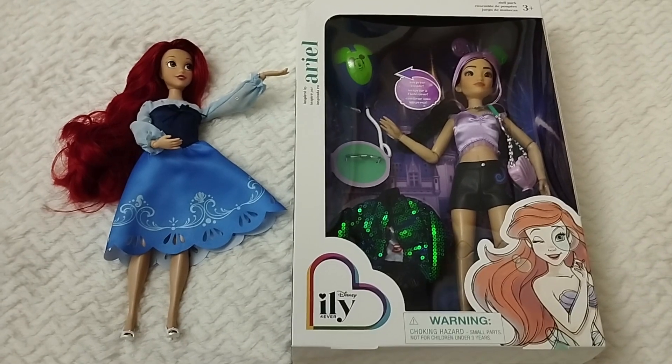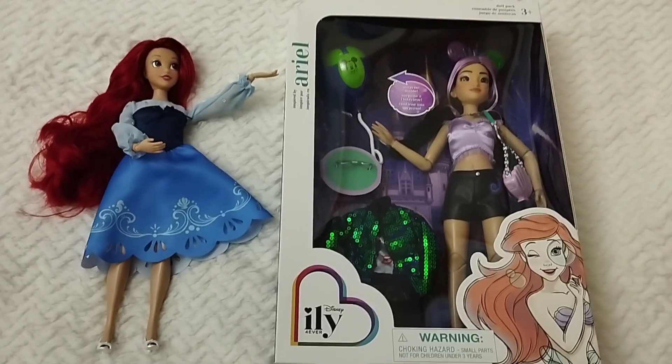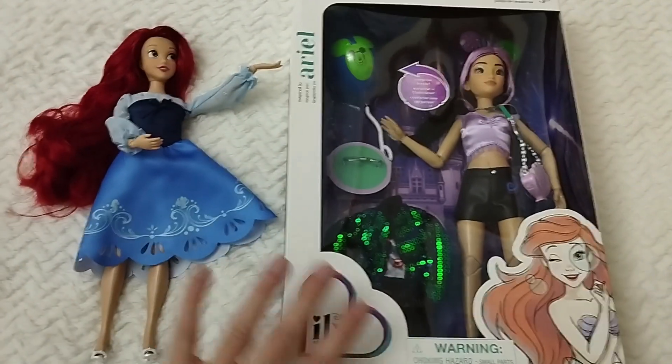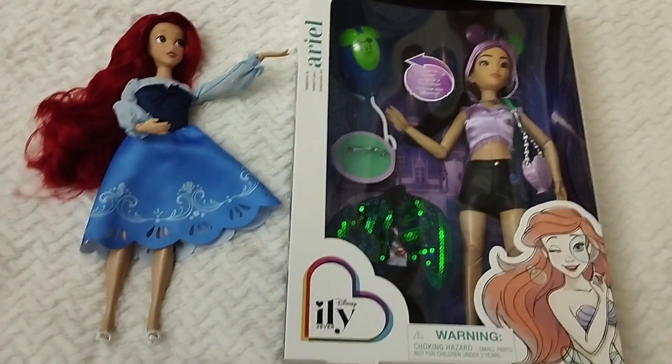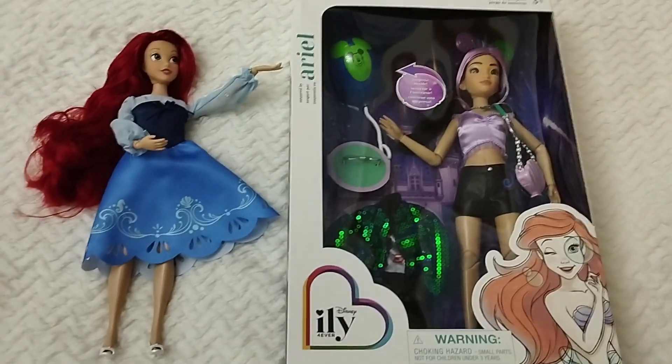As always we'll be reviewing our new doll and the accessories and everything else, and then I will be trying out the fashion pieces that Ariel can wear just to look casual with this Disney bounding.